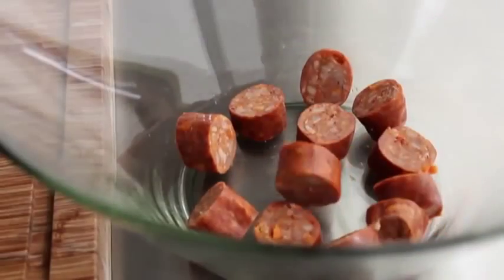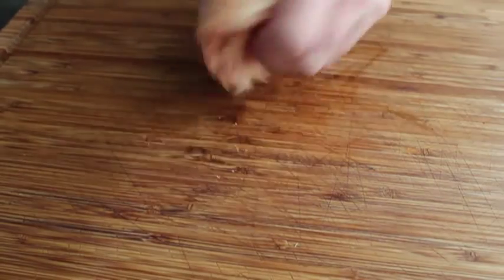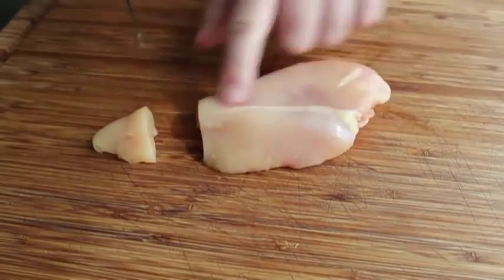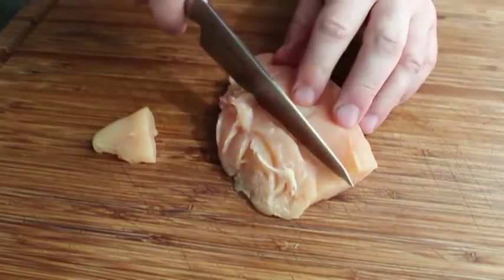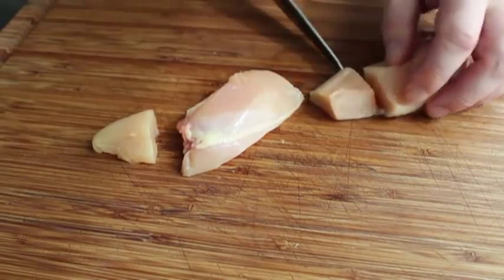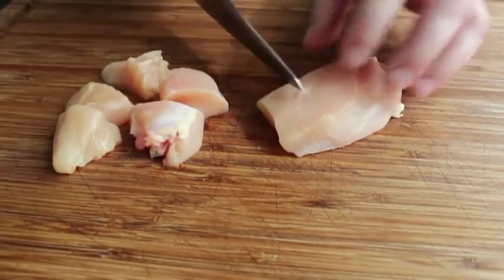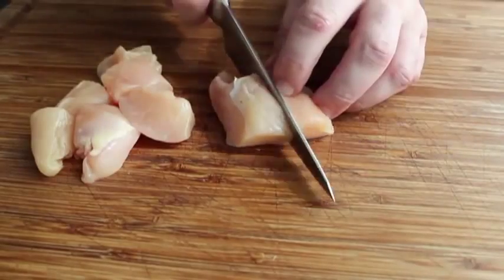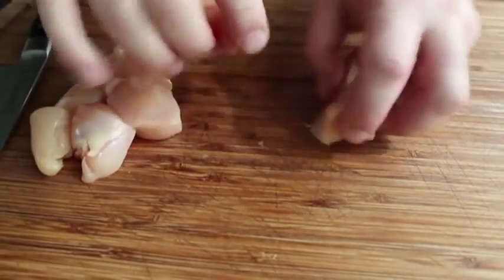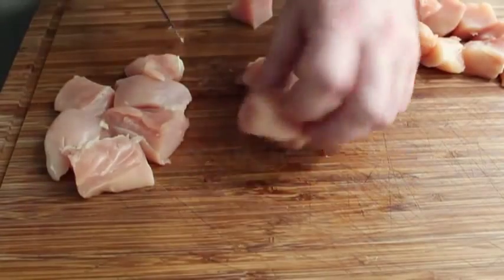Now it's on to prepping the chicken breast. I want five pieces of chicken per skewer, so out of each breast I need to get ten chunks. I cut off the pointy end, then find the seam that divides the two sides of the breast and slice through there — that makes cutting uniform pieces easier. I cut that bottom piece, then the smaller piece into three, and the remaining piece into five, giving ten total. I did this to two breasts for 20 pieces total, then added them to the bowl with the sausage.